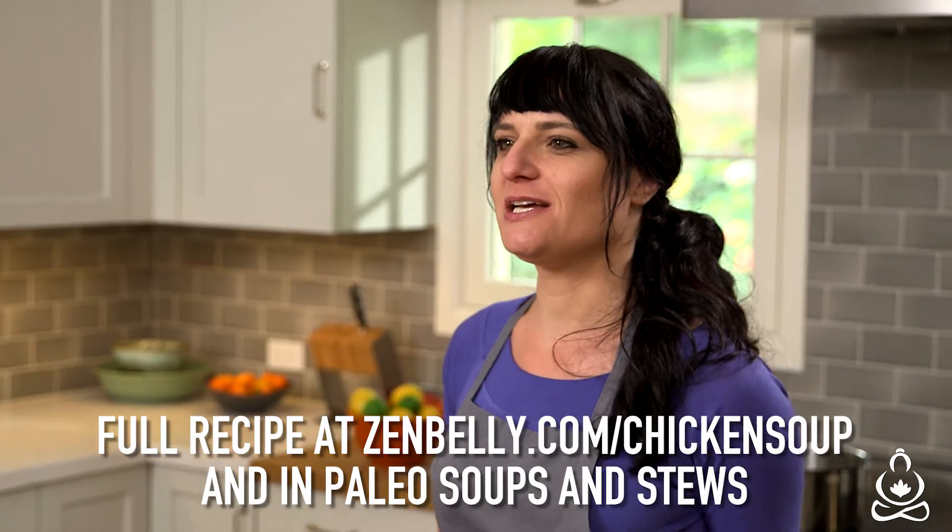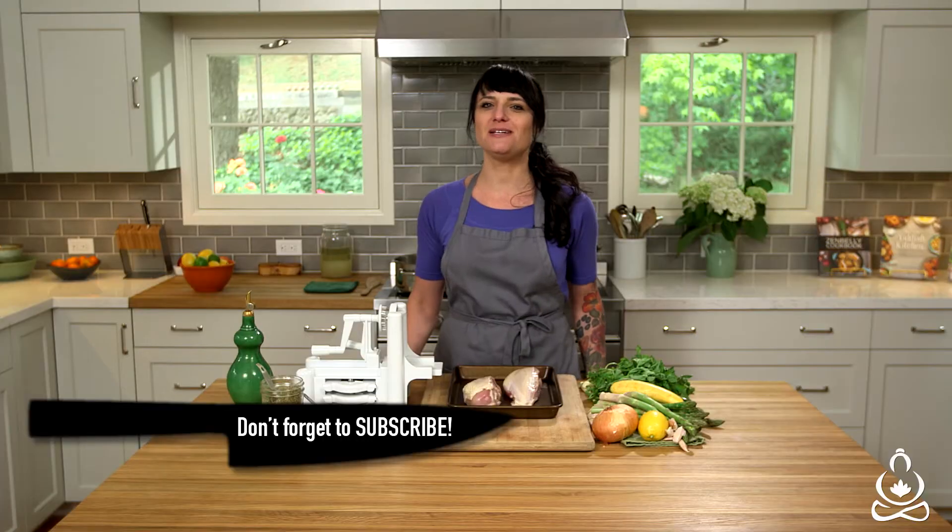Hey, I'm Simone Miller, founder of Zen Belly, and today I'm going to show you how to make spring chicken soup with lemon and asparagus.